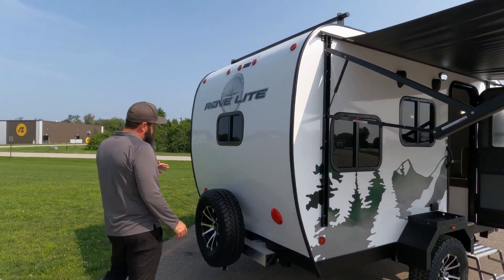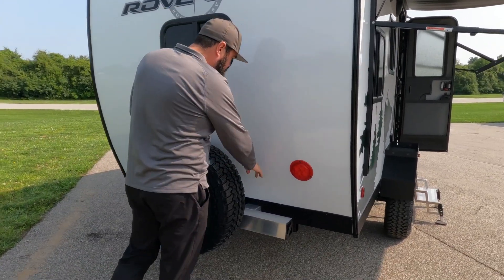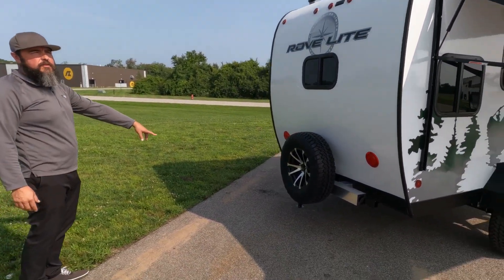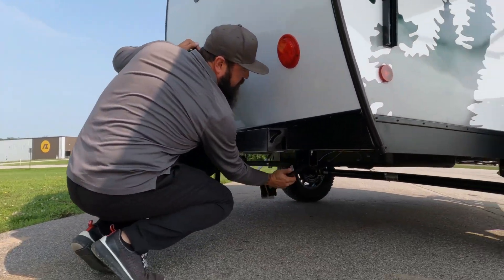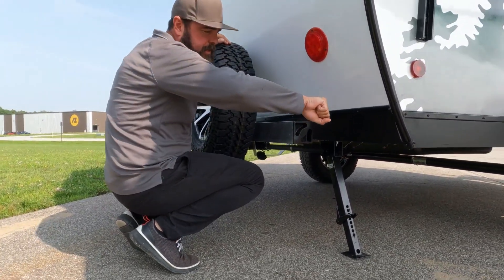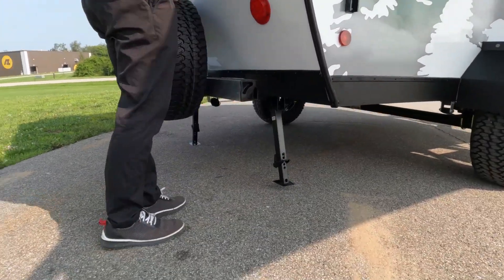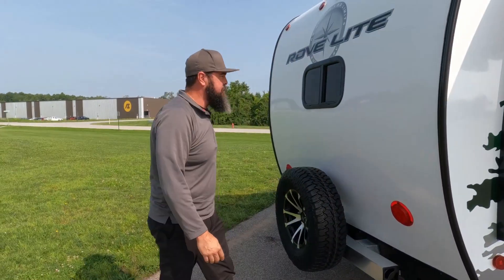With the off-road package comes a standard spare tire and carrier. The carrier mounts under the frame. The jacks — there's one in the rear. The way they work is you pull them out, put them down, reach the tab, and there's a bar that comes with it. You put it in the hole and crank it down to put tension on it. To fold them up, you do the opposite — release the tension, fold it up, and pop it back. Pretty simple and easy to use.